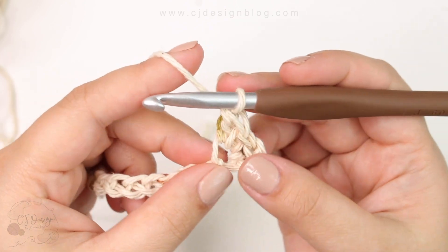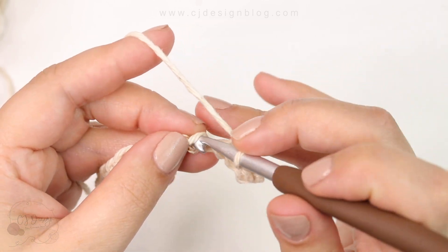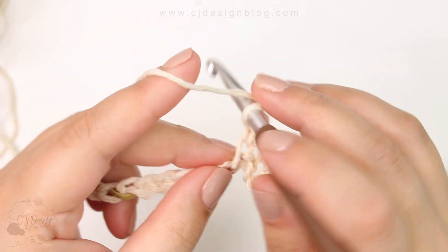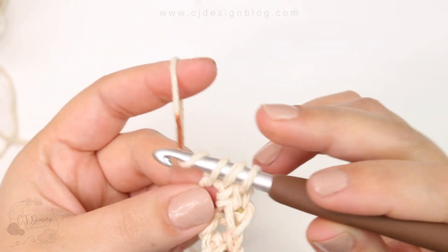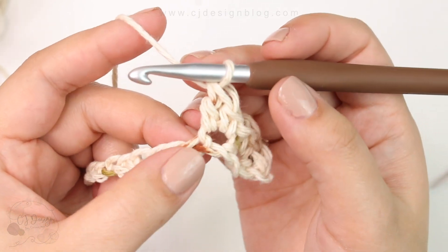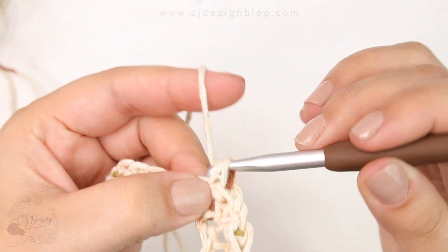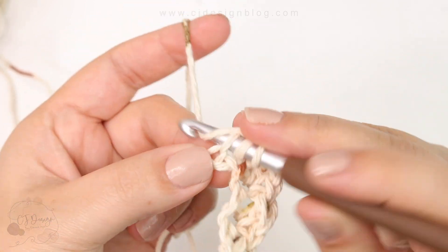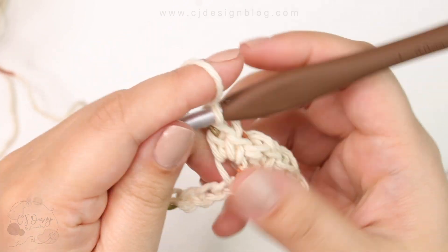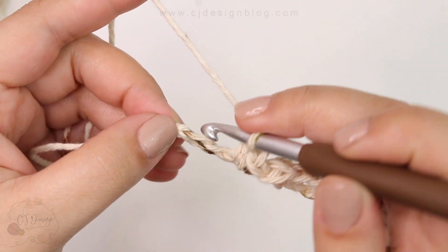Now skip a chain and do the same thing in the next one: single crochet one and then double crochet in the same chain. Skip one chain and in the next one single crochet one and then double crochet in the same chain. Continue doing this all the way across until you have two chains left — skip one and single crochet in the last one.